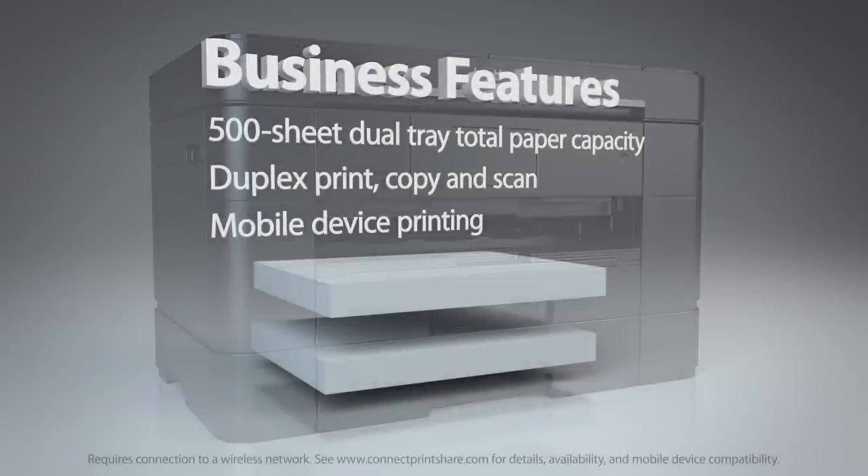Your InkVestment all-in-one is built for business with a 500-sheet total paper capacity, duplex printing, copying and scanning, plus printing from almost any mobile device.